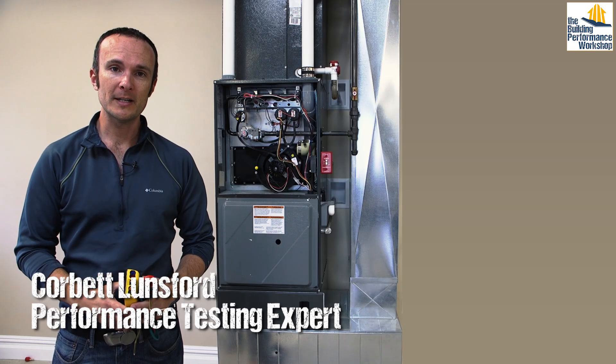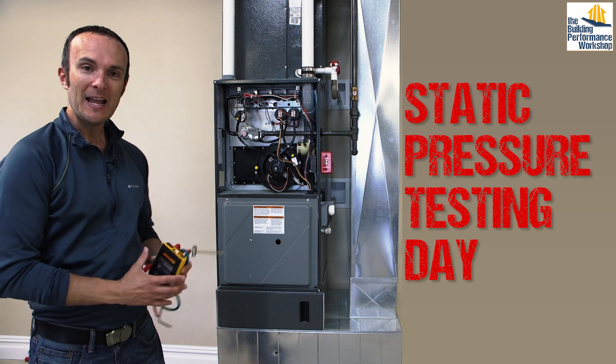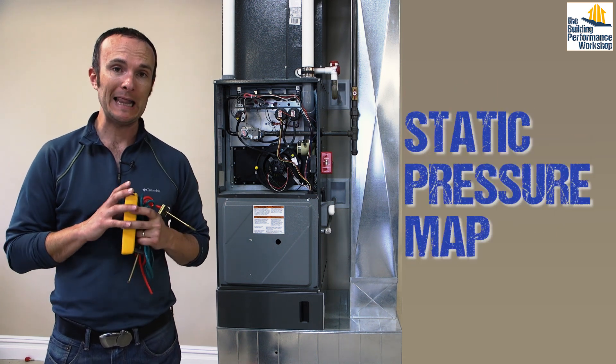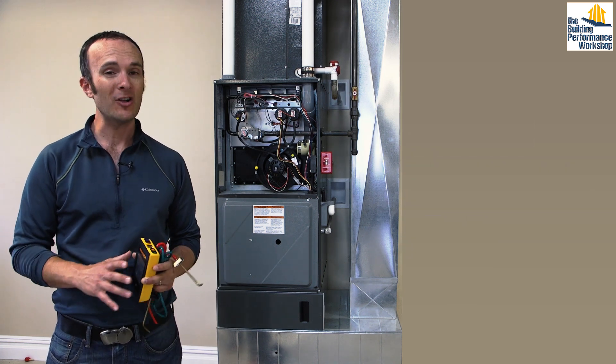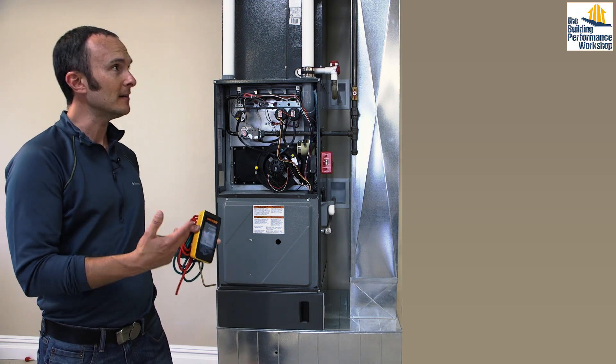Hey guys, it's Corbett Lunsford from the Building Performance Workshop. Today is static pressure testing day. I'm going to teach you how to do a simple static pressure map so that you can find out a lot of stuff about the system for heating and cooling a home. This counts for any home and also works potentially for commercial systems. We're going to be testing a residential system here in a lovely showroom.